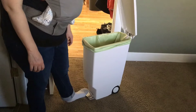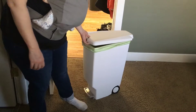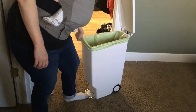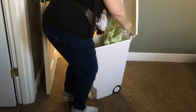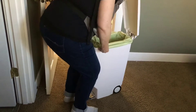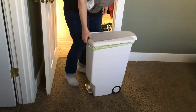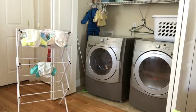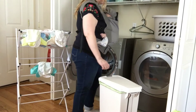This is our diaper pail — we just ordered it on Amazon. I really like it because it's got the pedal at the bottom and wheels, so it makes for easy rolling out to the washing machine. We just got a basic waterproof diaper pail bag, and super easy — every other day to every two days we're doing laundry because we have about 20 or so cloth diapers.